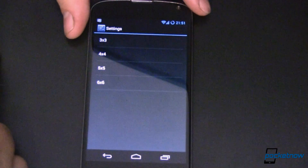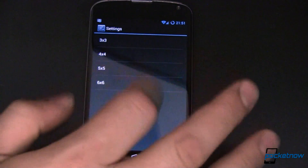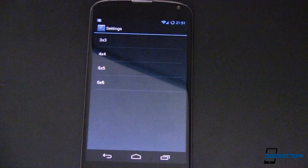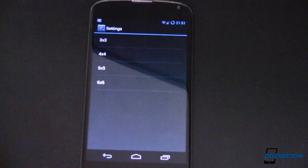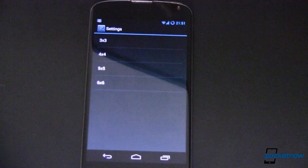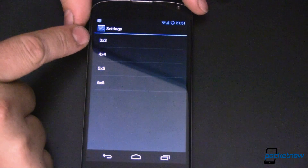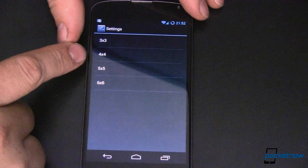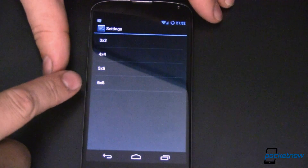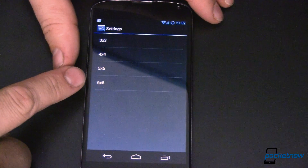Pattern is a really, really nice feature. You basically get a series of dots on your screen, you connect the dots, and if you get the pattern right, it unlocks your device. Your pattern can be relatively simple or very complex — it's up to you. The default is a 3x3 pattern. Some devices will let you do a 4x4. This version of CyanogenMod lets me do a 6x6, which is crazy.